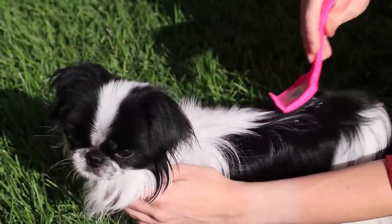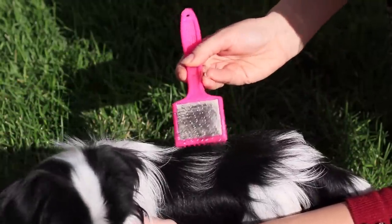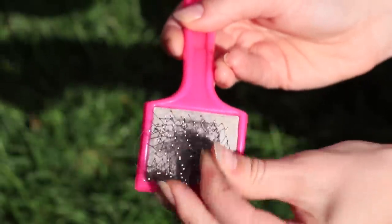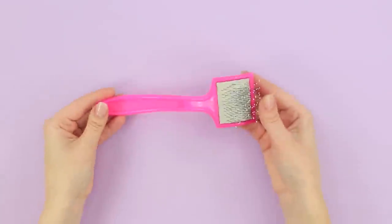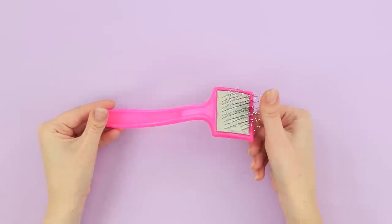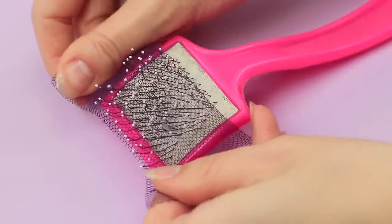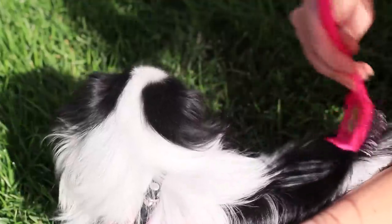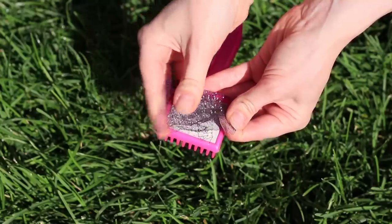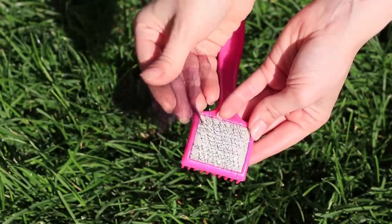I need to brush my puppy! That's only half the problem! Cleaning the brush isn't that much fun either. For this life hack, take a brush and a piece of tulle. Put it on the brush. And once you have brushed your dog, just remove the fabric and throw it away along with the hair! Simple but effective!